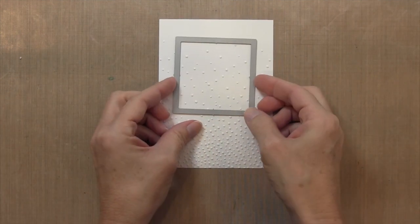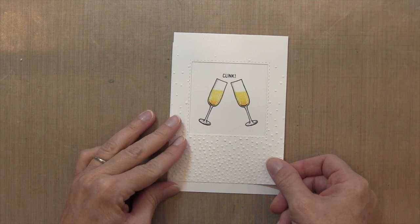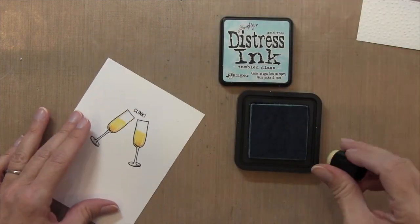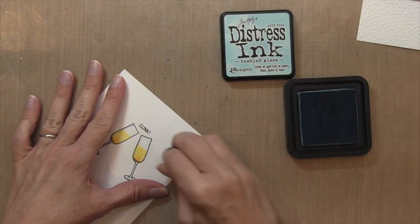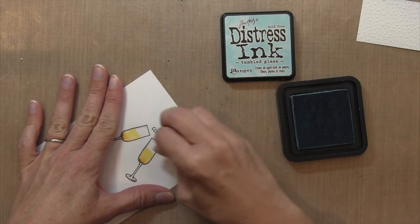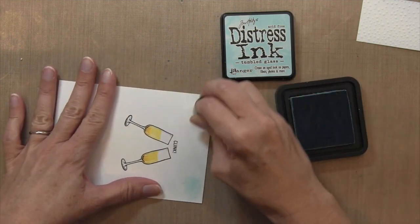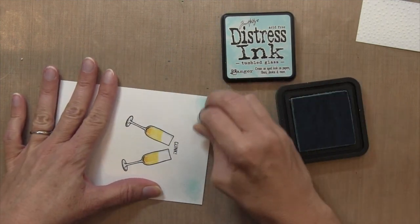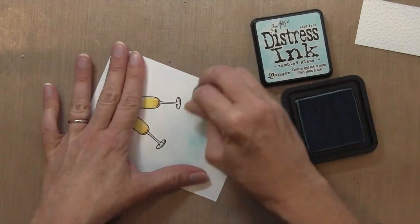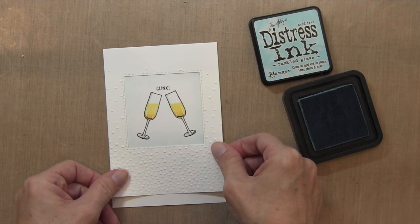Now I'm taking my embossing folder. I've cut this piece to four inches wide and I'm going to position my square in the upper portion so the glasses will be at the top. I'll mark the corners so I know where to apply my ink blending. I'm using Tumbled Glass on a sponge dauber, applying it on the outer edge to keep just a very light layer of ink, so I get a very subtle blue color. When you put the window on top you can really see the difference — just a tiny bit of color.